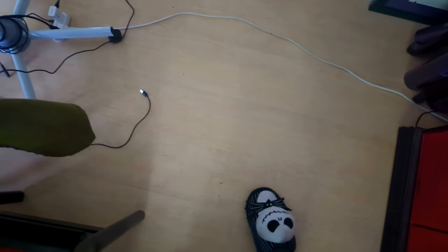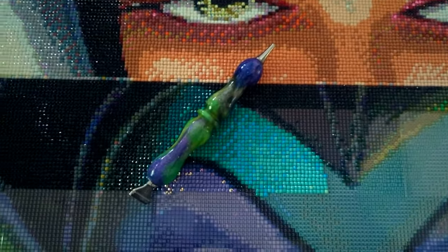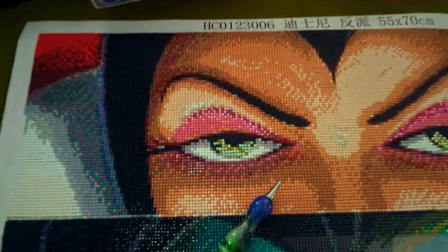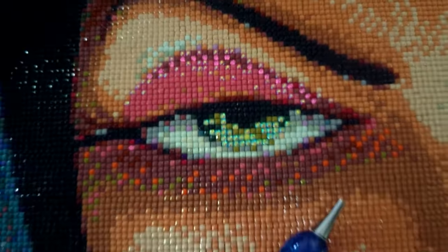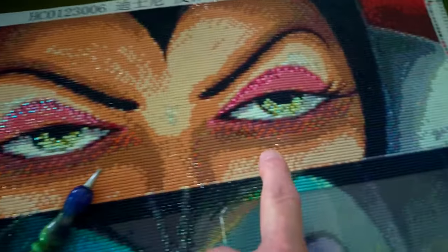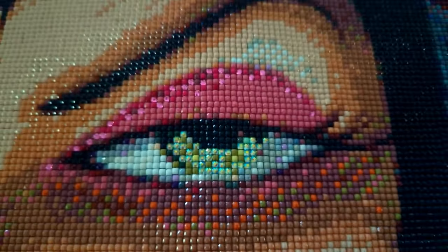Here are my Jack Skellington slippers, but I'm getting ready to show you guys how far I've gotten on the villain's eyes. Absolutely gorgeous. Look at the details. This is where I did all the bling. I did all the sparkly colors in her eyes, in her eye shadow.